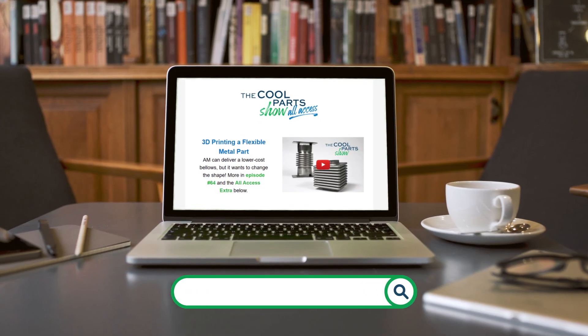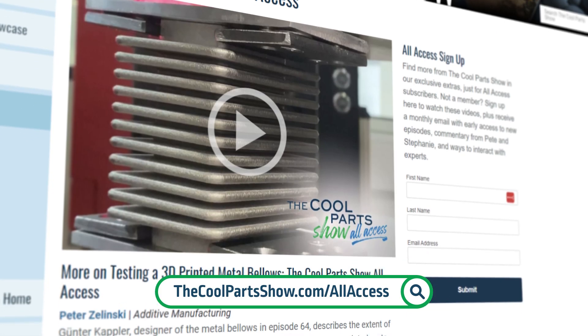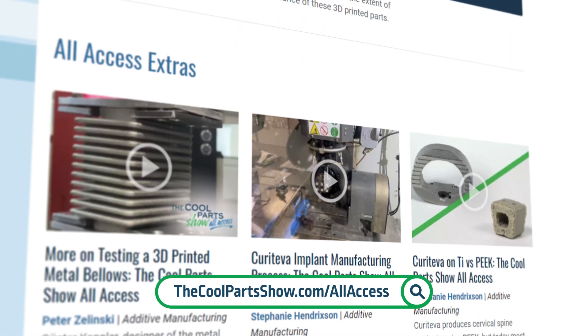All Access newsletter subscribers got to see an extra video segment where Javid and Si talked about the future of the 3D printing platform and the advances needed to take this work to the next step. You can see that video too — just sign up for the All Access newsletter, it's free. If you like the show, hit the subscribe button and click the bell icon on YouTube. If you have a cool part you'd like to share, email us at coolparts@additivemanufacturing.media.